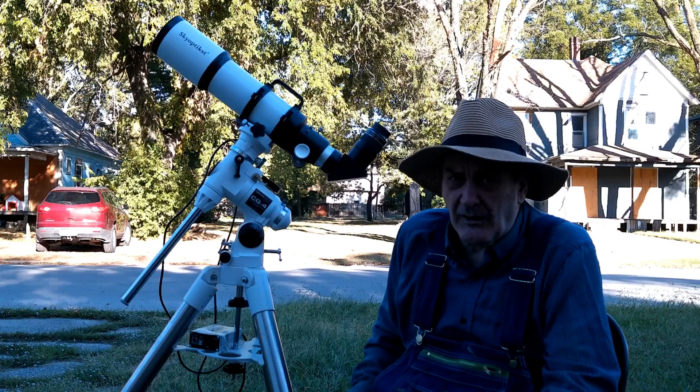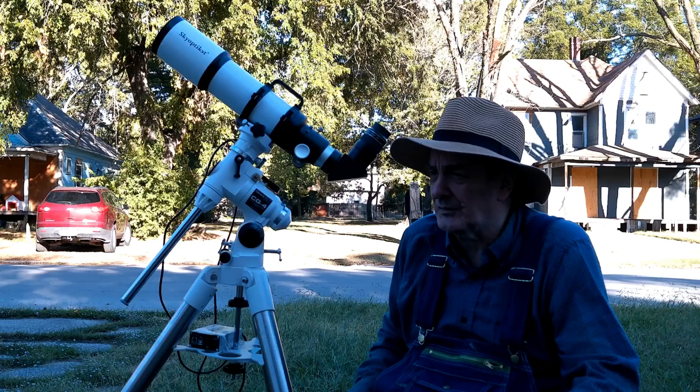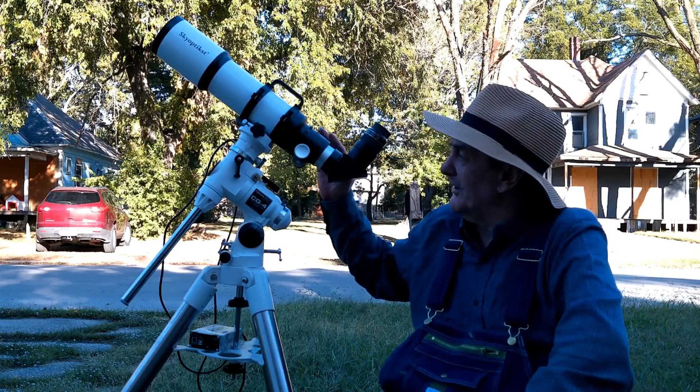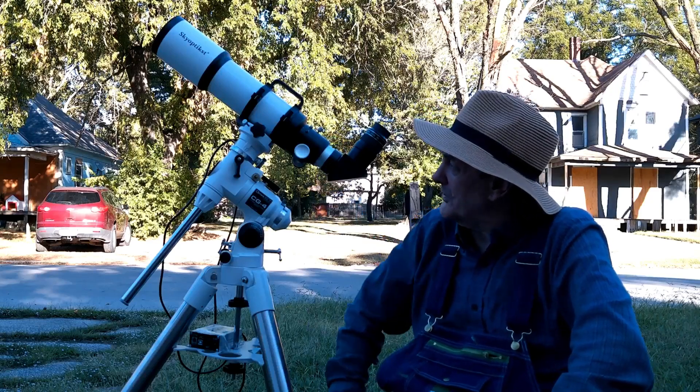It's very light — it weighs about a third of what the SV Boney 48P weighs, but that's because most of the weight for that is in the focuser. This does have a metal focuser, at least.